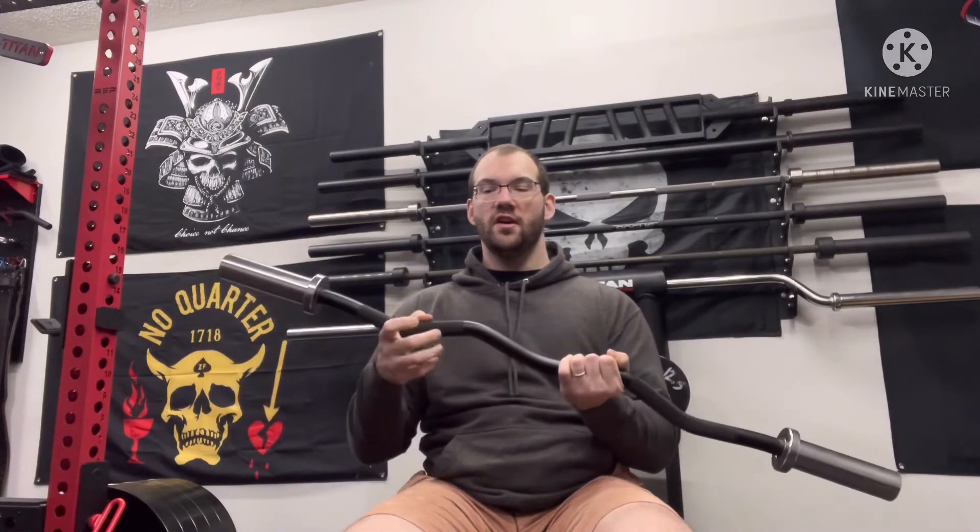In addition, the knurling does not go all the way to the middle — it kind of stops right here — so if you want to do a more close grip curl, it doesn't have knurling in that section. And where it does have knurling, the knurling is pretty mild.